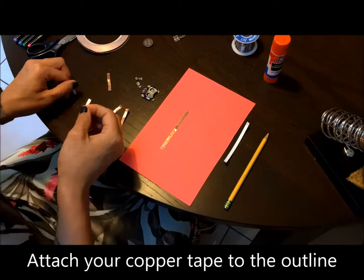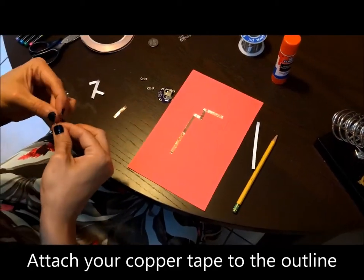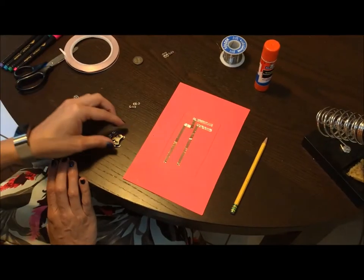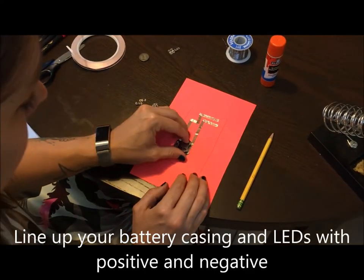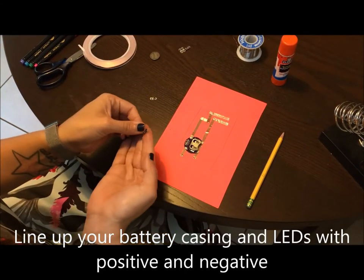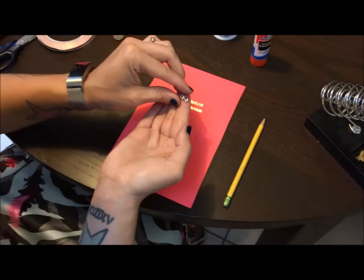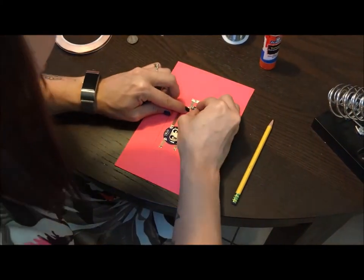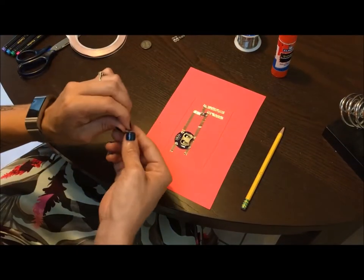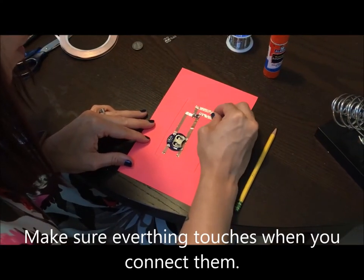Once you've done that, you can attach your tape. It is okay to overlap tape as long as it's on the correct side. Make sure your battery casing and your LEDs can connect to your tape. If you have any problems, you'll need to reset your tape. While you're checking, make sure nothing overlaps and that everything touches.